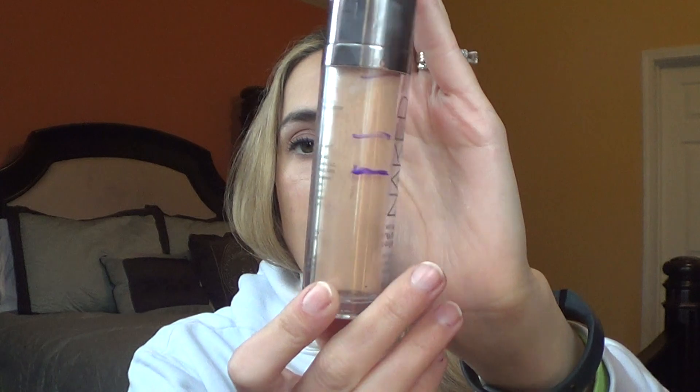And lastly for foundation, I'm using my Urban Decay Naked Skin Weightless Ultra Definition Liquid Makeup in 3.5. As you can see, I have been getting down in there and I really do love this foundation, so I want to continue to work on and use it.